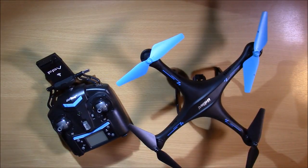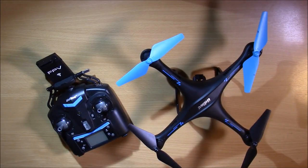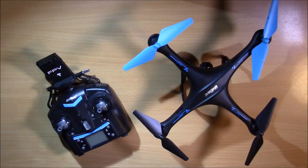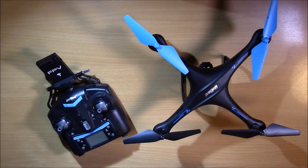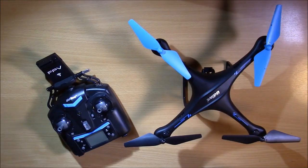Hey guys, Cameron Blagan here coming to you with a video on how to calibrate your drone. This is not very widely known because people don't generally read the manuals — you just want to get out and fly — but there are some really important things in there. I'm here today to let you know something that can be super helpful in addressing problems with your drone and making it fly better. Today we're going to be talking about calibration.